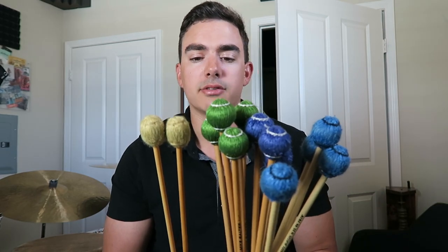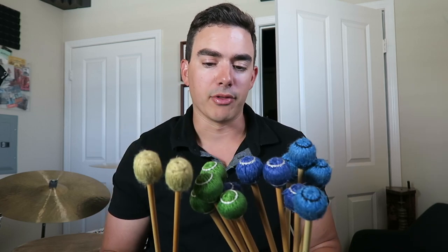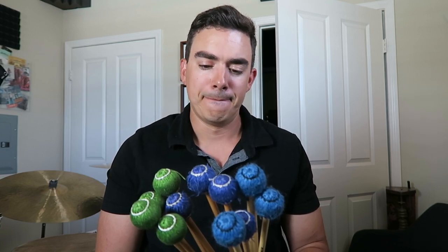In my bag, those are all the mallets — marimba mallets, yarn mallets, suspended cymbal, vibraphone. This probably takes up the most room besides drumsticks, just because there are so many of them. Always buy mallets in groups of four — especially for marimba and vibraphone. For xylophone, maybe one or two pairs. Definitely always buy four for marimba and vibraphone because you'll need those way more often. I'll see you in the next one, which is snare drum and miscellaneous other sticks and things.